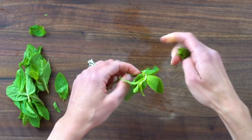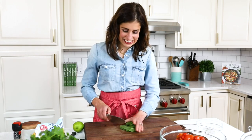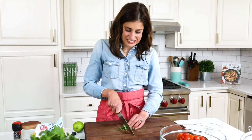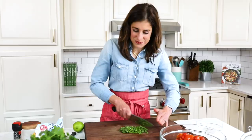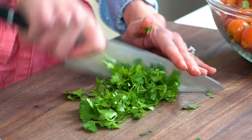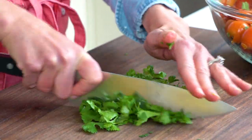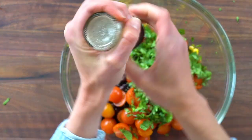Now, fresh herbs — you can use whatever you have in your garden. I'm using mint, which tends to go absolutely crazy in mine. I know mint might sound like a bit of an odd pairing with black beans and corn, but trust me, it makes the salad taste bright and so refreshing. I also like to add cilantro. I know there are people out there who think cilantro is not delicious — I'm not one of them — but you can certainly use basil instead.